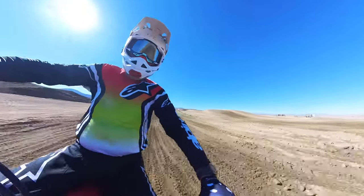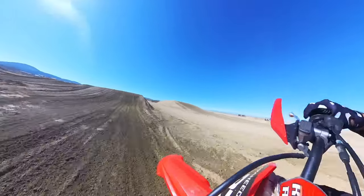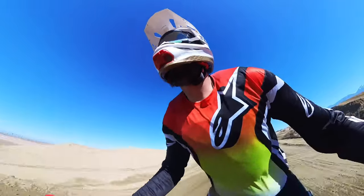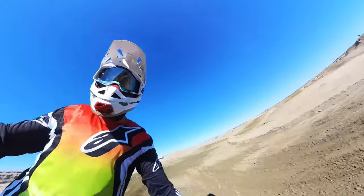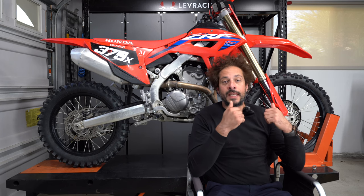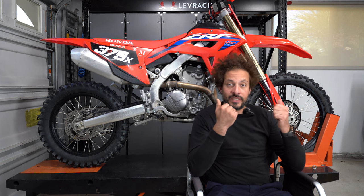The 250RX effectively replaces American Honda's tried-and-true 250X, which was retired a few years ago. This vehicle is a little bit more high-spec compared to the 250X, and it doesn't benefit from a headlight inside the front number plate. For 2022, American Honda has given the 250RX platform a host of modifications that follow along the lines of the CRF250R.